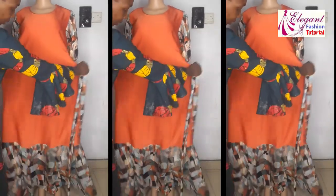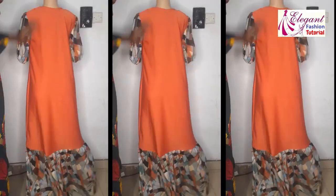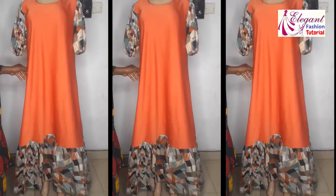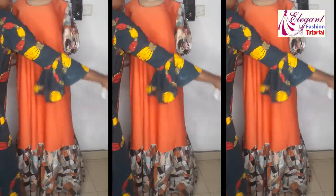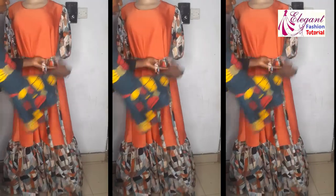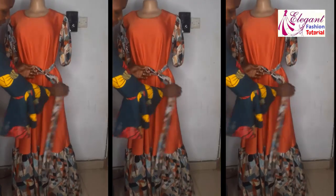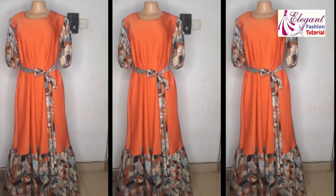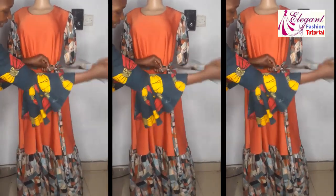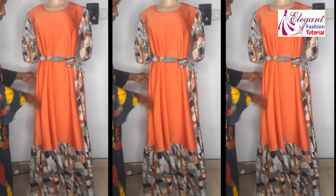After making it, this is how it looks — this is the front while this is the back. I'll go ahead and attach my belt to it. I hope this video is helpful. Thank you for watching. Don't forget to subscribe to my channel, click on the bell icon to be notified anytime I upload a new video, give it a thumbs up, share with your friends, and keep watching. Bye until I see you in my next video!